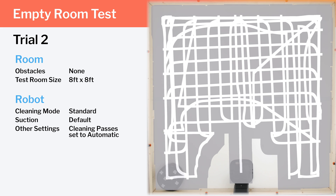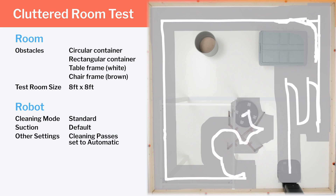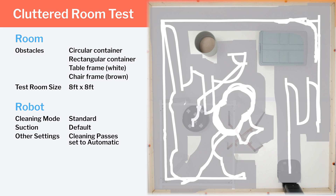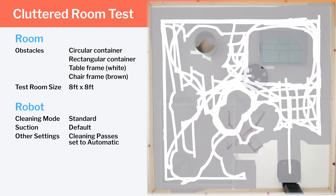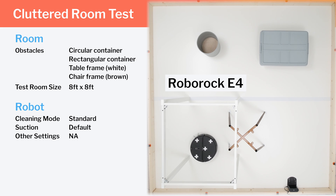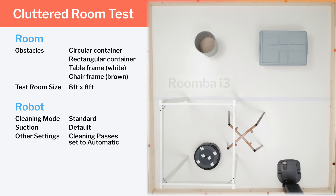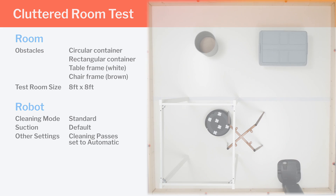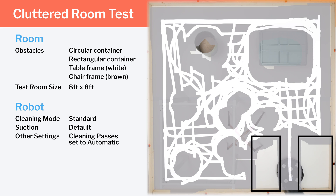Note how the robot gets terrific, even coverage throughout most of the room, but fails to clean the area immediately surrounding the clean base. In our cluttered room testing, we see the same row-by-row cleaning pattern in the small open areas of the room, and we see how well the i3 navigates around different types of obstacles — including chair legs. Unlike certain other gyroscope robots that maintain their up-and-down or left-to-right pattern around obstacles, the i3 tends to switch to a circular movement around these obstacles, which is more efficient and makes for better coverage. On the negative side, the i3 Plus again didn't get proper coverage in the area immediately surrounding its clean base.